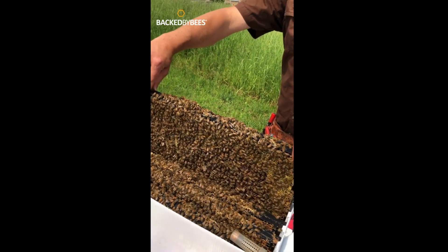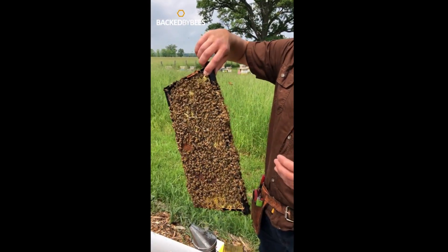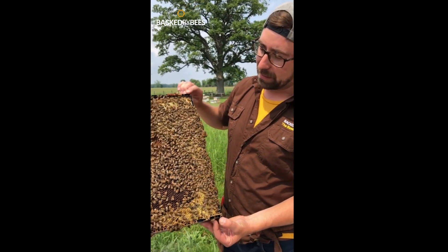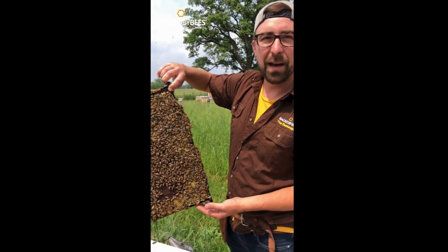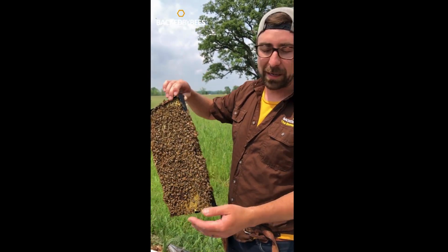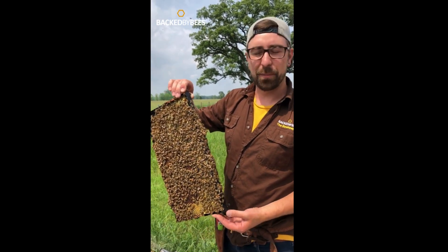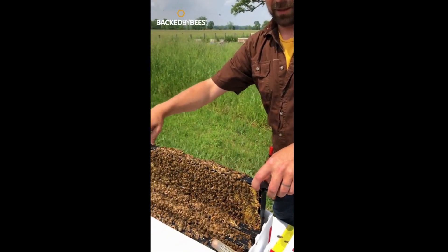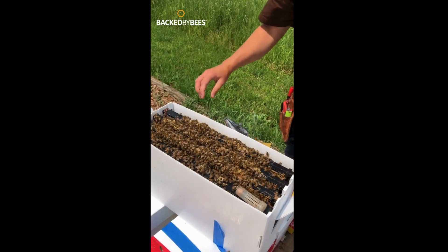The last frame is a bit of a gamble every single year — it's a miscellaneous frame. Some years we'll have a food frame depending on how tanked up these colonies are on feed. Some years we'll have a third brood frame because there are no additional empty or food frames in that colony. But this year you can see we have food along the outside and then a nice spot that has actually been laid in by the queen — lots of eggs in there. So you're getting an additional bit of brood, but it's good and empty in the middle with lots of food on the outside. You can expect that fourth frame to be either food, an empty drawn frame (not a foundation frame), or a third frame of brood.